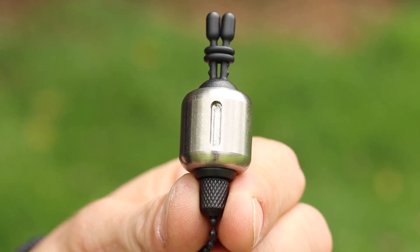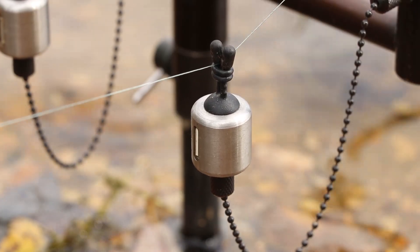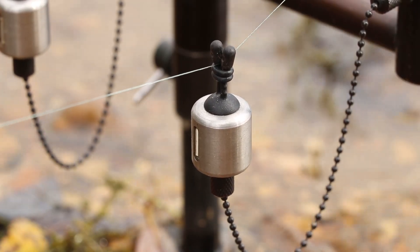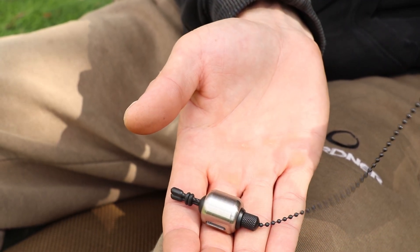So I asked the guys to base one on the original mega bug bobbin, keeping the same shape and the same sleek appearance but with a much bigger weight. These bobbins actually weigh 50 grams as a finished product, and I find them absolutely perfect for the angling situation I'm in currently at this fishery.